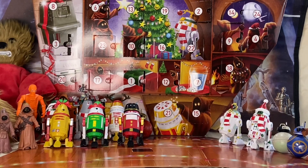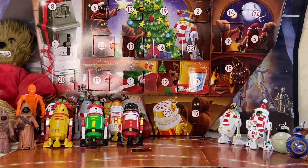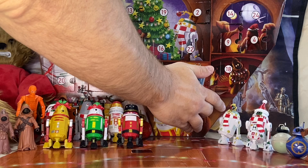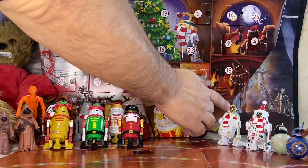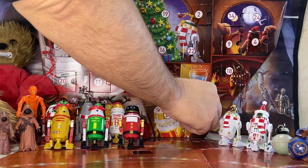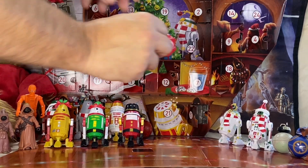Welcome everyone, this is Toy Nuts, and today it is December 15th and we are on to a new door and a new droid for the Disney Parks Star Wars Droid Factory Advent Calendar. We'll be opening up the box in the lower right hand corner here, and we will see what our new droid for this next few days is going to be.